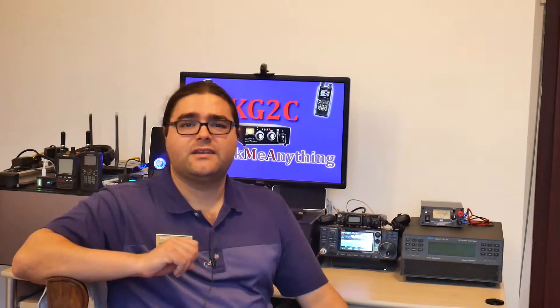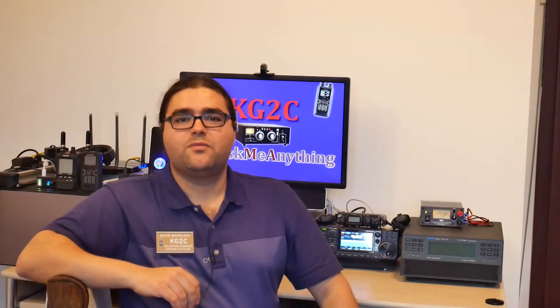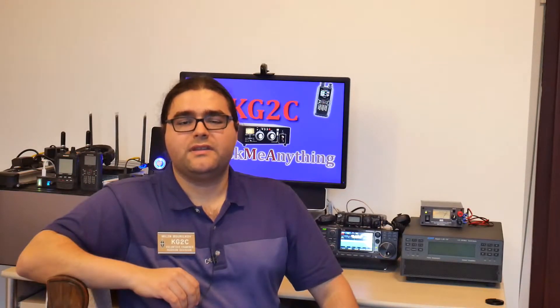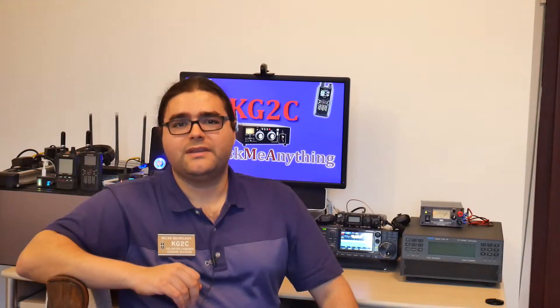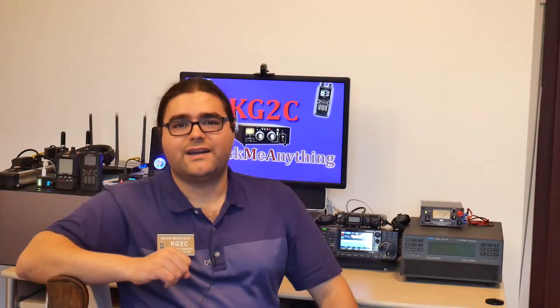By the way, if you like these technical videos and how-tos, please subscribe for more. To make the station portable, I hold all equipment in a suitcase so I can easily take it out of the car and into the apartment, charge the batteries, swap some equipment and put it back into the car. Let's take a look at what's inside my suitcase.